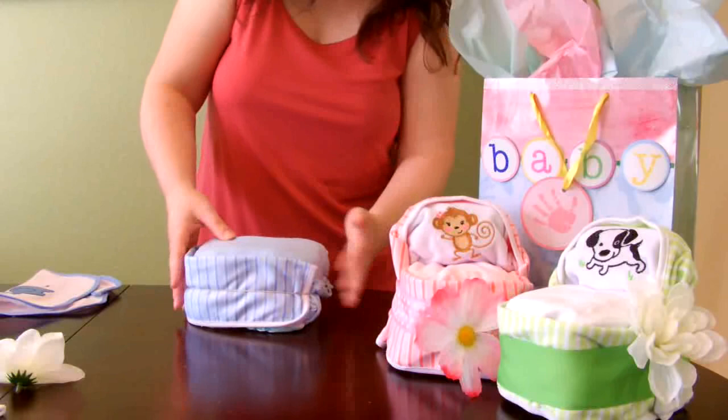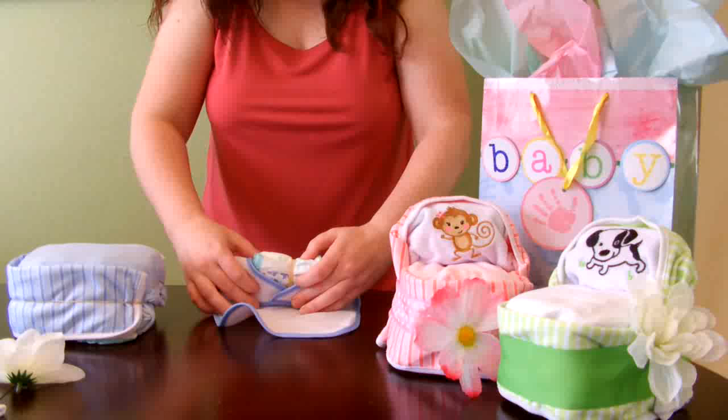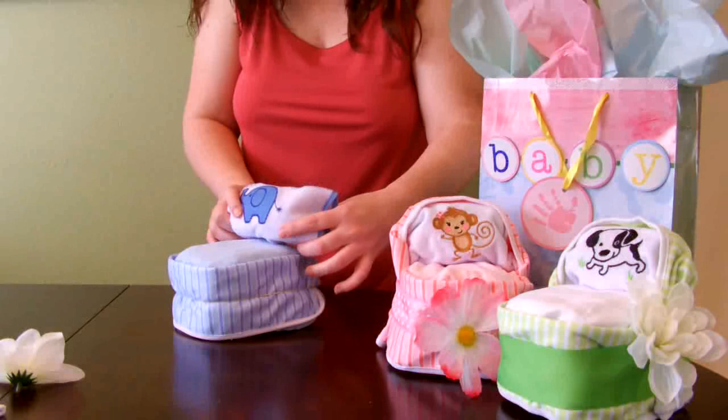The next step is to take your bib and your little diaper pillow, and roll your diaper pillow into the bib — just like that. Then place that on your diaper cake on the end where there is no burp cloth.